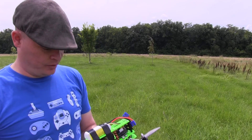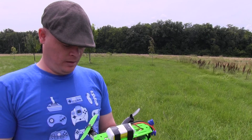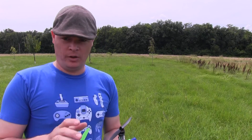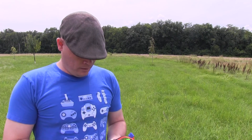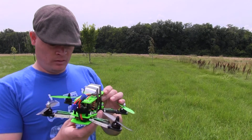Here I have my 250 quad — it's a 3D printed frame. I got all these actual items from Hobby Mart on North Dirksen in Springfield, Illinois. Very good group of guys there who answered a lot of questions for a newer RC enthusiast. I really didn't know much going into it, but step by step I was able to get a successful quad build.